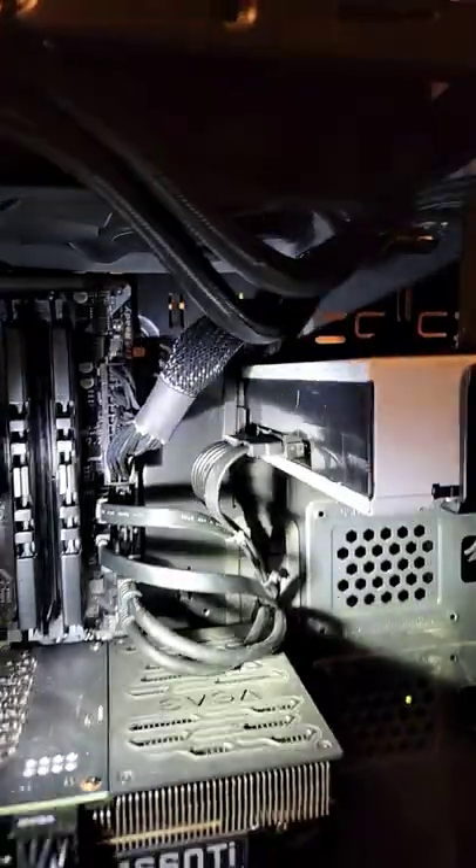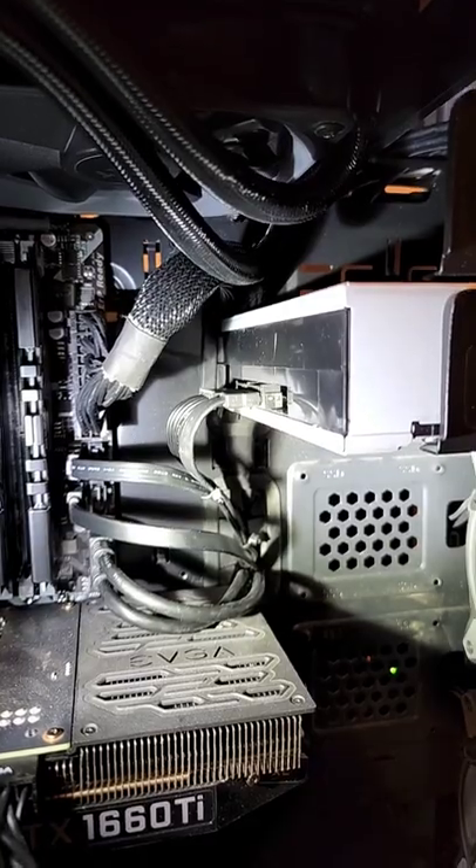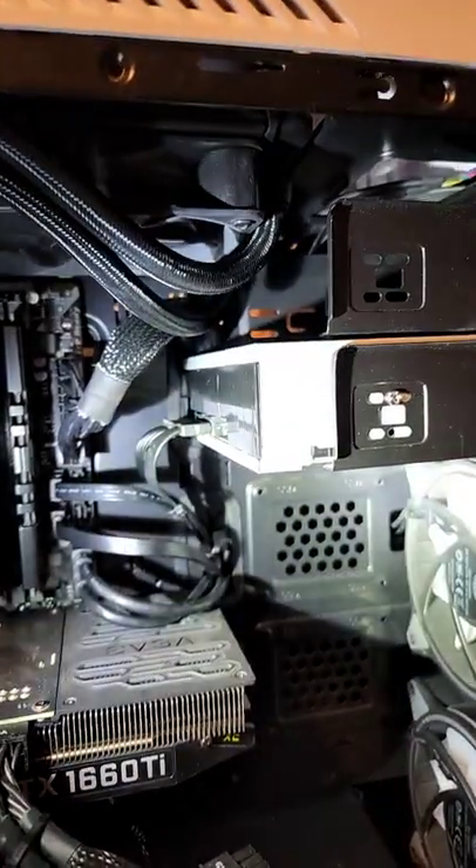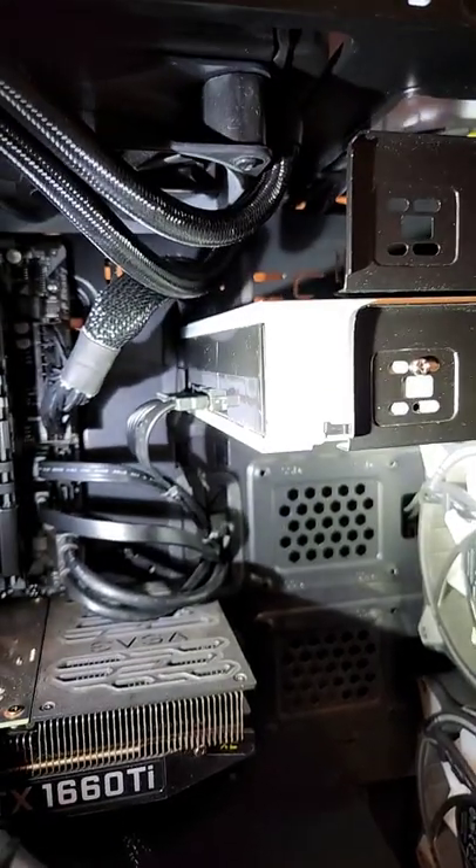And the disk drive is now installed. As you can see, I kind of made an adjustment to the cables only because that was really bugging me. So the disk drive is installed and that's about it. If you guys want to see a part 4 of me using it, let me know in the comments.